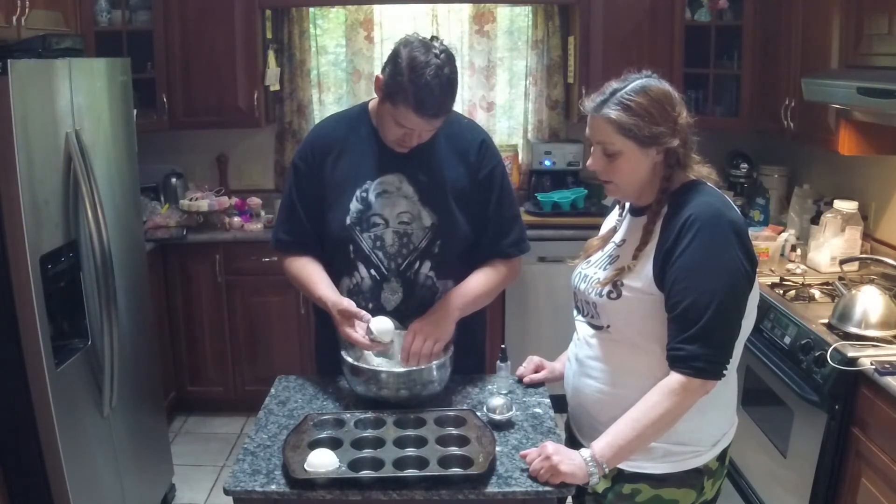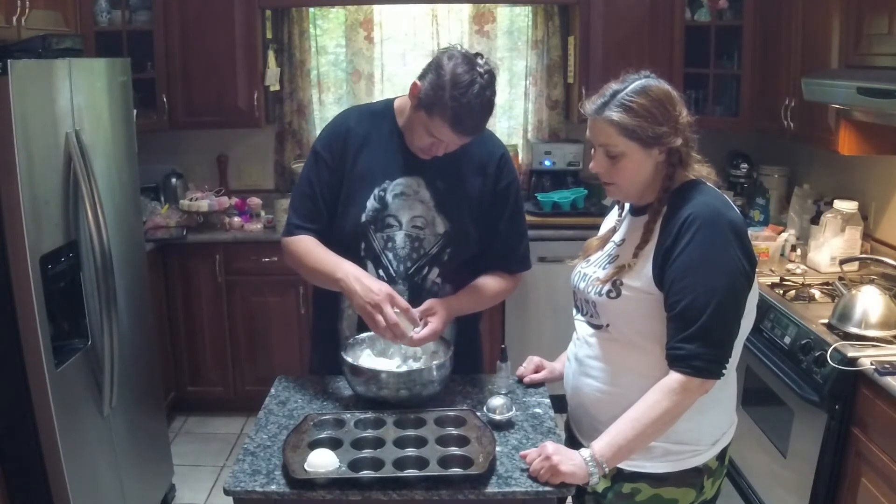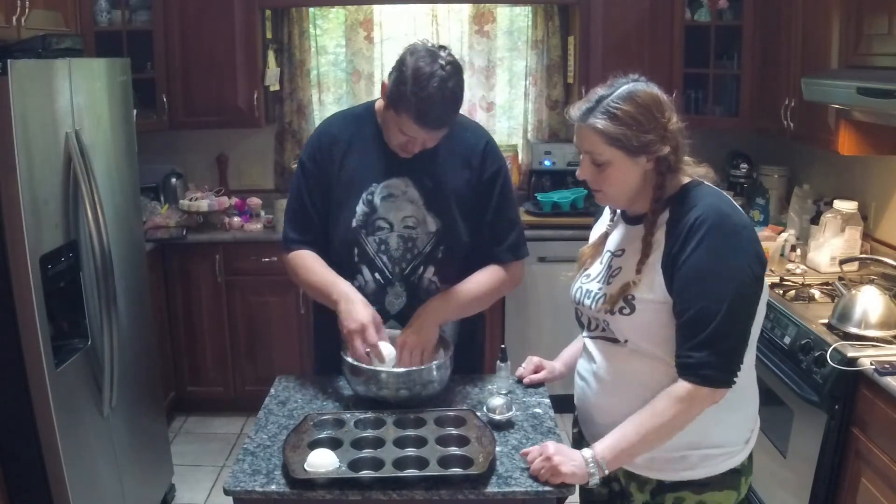Knocking it loosens the bomb from the sides of the mold, and then you pop it out.